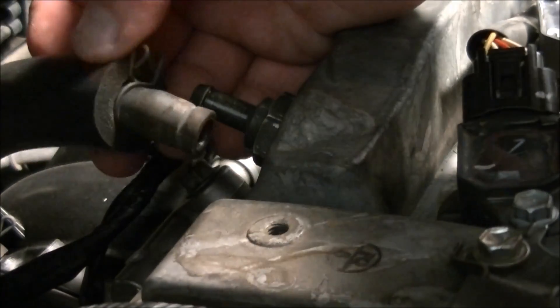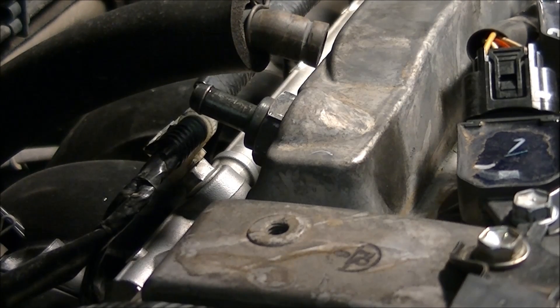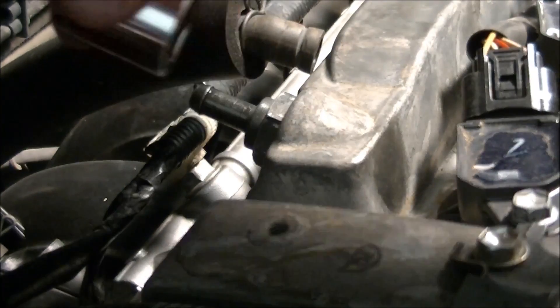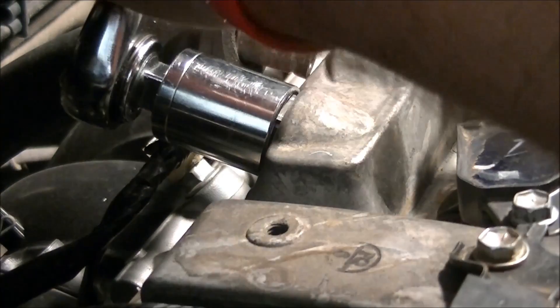There's the clip. Then just pull on the hose after you get the clip off. There's the PCV valve exposed. My 22mm — I don't have a deep socket, so I'm going to use this anyway. My socket doesn't go all the way in, but it doesn't matter — it gets enough of a bite on it to actually turn and get it off.